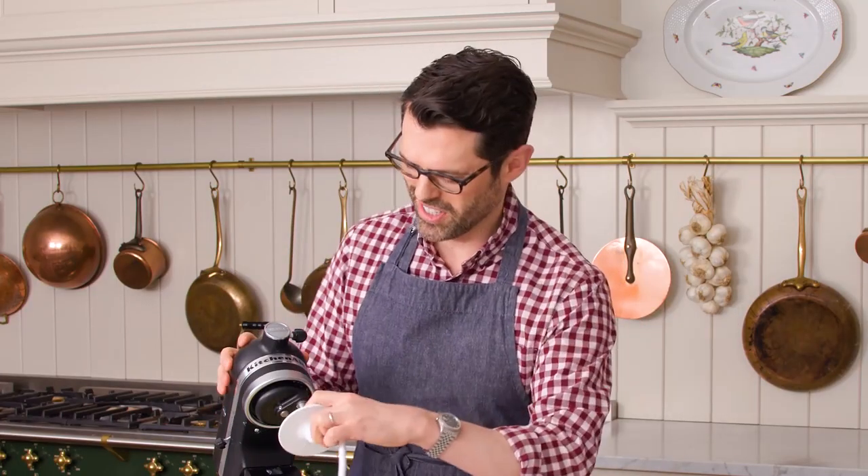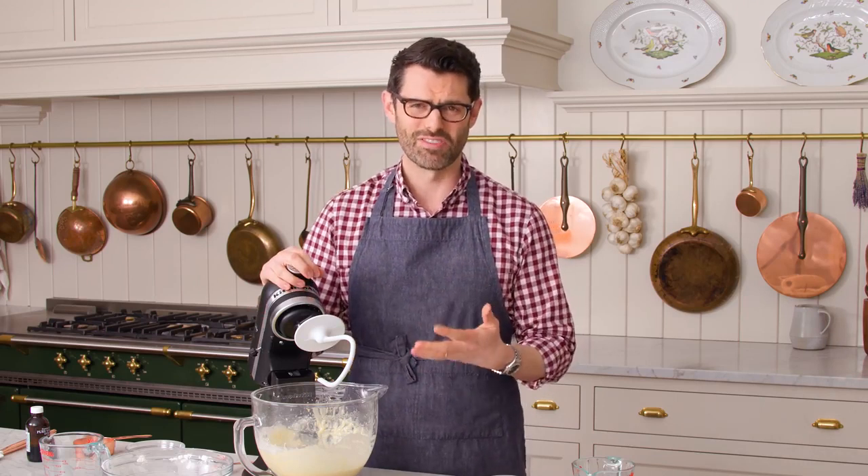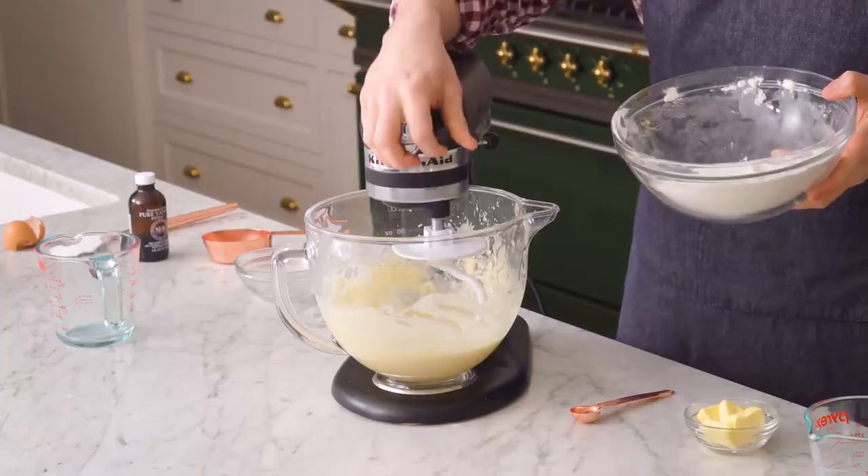Get that stand mixer out. Pop a dough hook onto your stand mixer — you can also use a hand mixer if you want to; most of them come with little dough spiral attachments. I get that question quite a lot. We're gonna add the remaining flour as we mix on medium speed, after we plug this in.